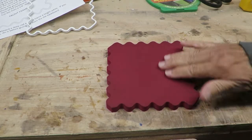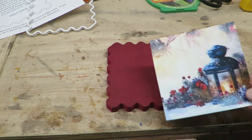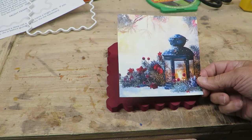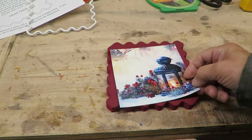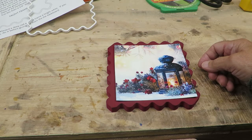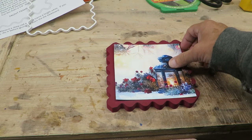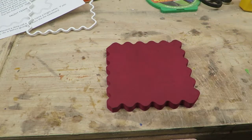I've painted the backboard a nice dark red color and I've got a picture I'm going to use — it's a winter scene with a lantern with some berries and branches. It makes a nice little decoration. What we're going to do first is put this down on the backing board and glue it down with an adhesive before we put the border around it. I'm going to use an adhesive spray for this and we'll flatten it out nice and smooth.